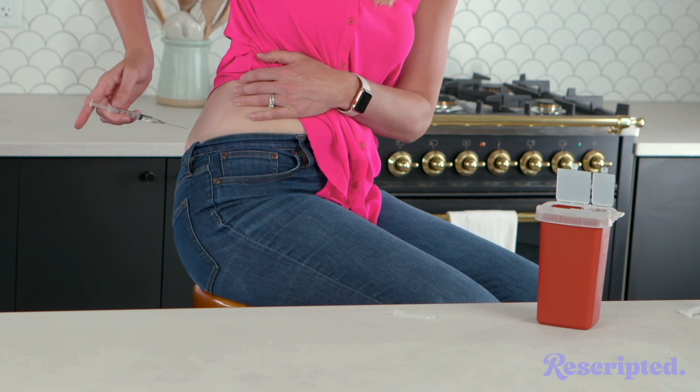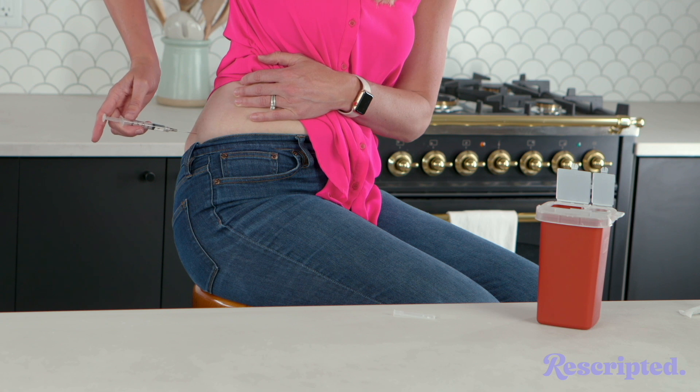Awkward angle here, but we're gonna go right into the upper outer butt like I said, and then just press in.